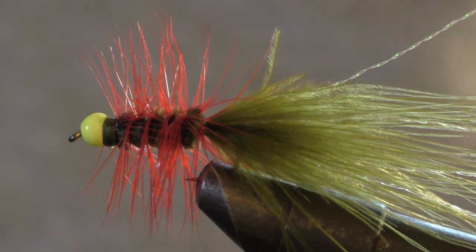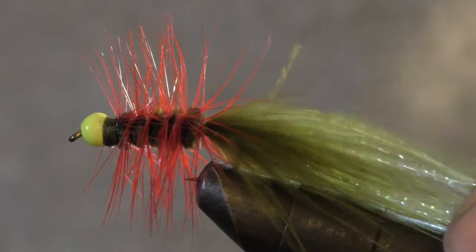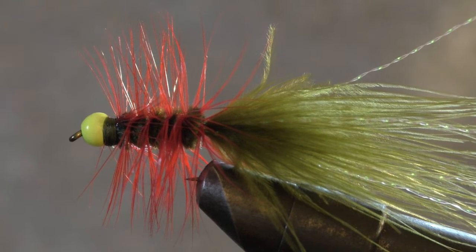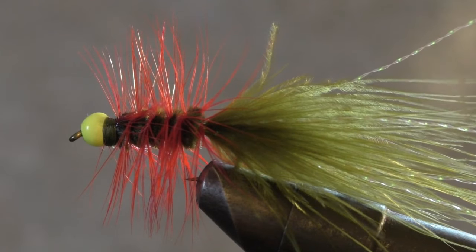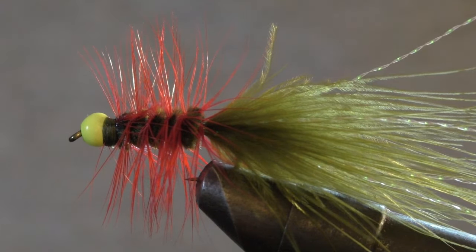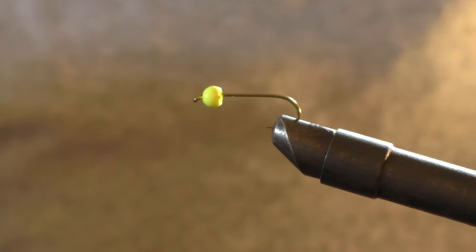Today we're going to tie a woolly bugger. This amazing fly works excellent for trout and steelhead and is also an easy one to tie. So let's get started. Alright, today I'm going to show you guys how I tie a woolly bugger.